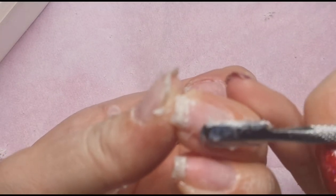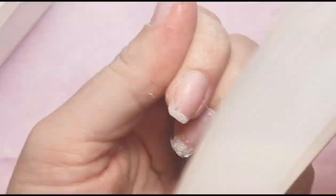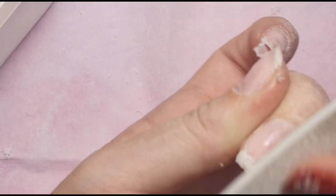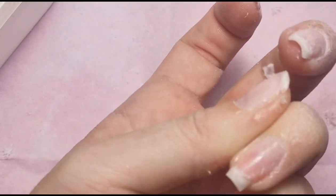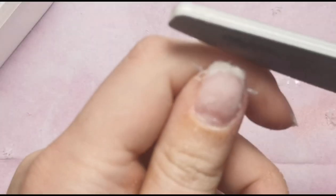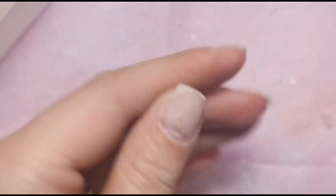I caught myself putting pressure on an area that isn't lifted yet, so I'm stopping that. Now that we've got the majority off, I'm going to go in with a hand file and file over any areas that still have some gel, to get that top layer off. Then I'm going to cut my nails down first this time, instead of wasting time soaking off bits in places I'm going to cut anyway.